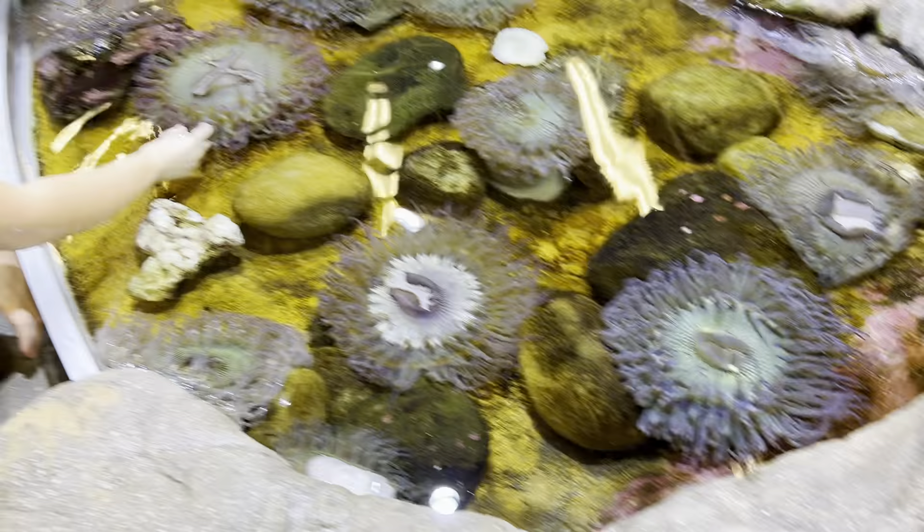The abalone are a type of marine snail, even if they don't look like your average land snail. They used to be super common around here.